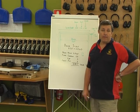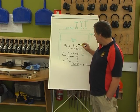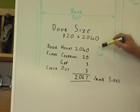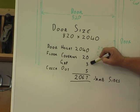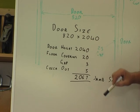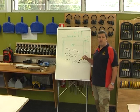To work out the size of your styles — the long sides of the jamb — you take the height of your door. In this case the door height is 2 meters 40. We add our floor covering allowance, in this case 20mm for carpet, plus a 3mm gap at the top of the door, plus the 5mm checkout, giving us a total style length of 2 meters 67. Cut your styles to that length and they're ready to join onto the head we've already cut.